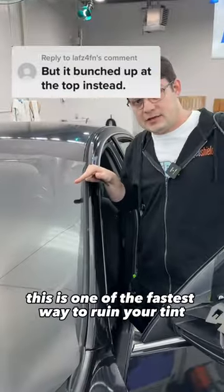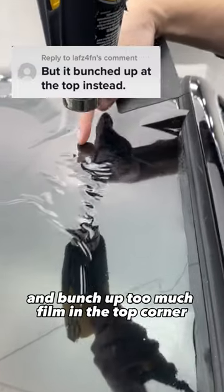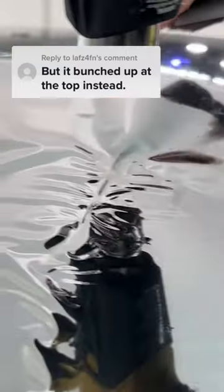You got to start over. This is one of the fastest ways to ruin your tint. New tinters put too much heat and bunch up too much film in a top corner. The next thing you know, it burns.